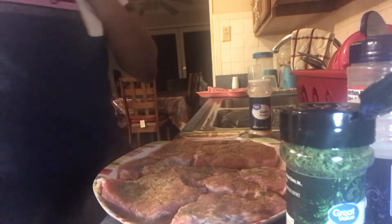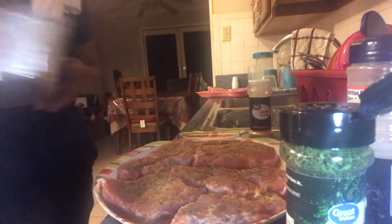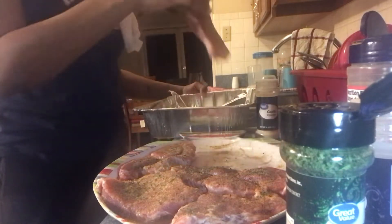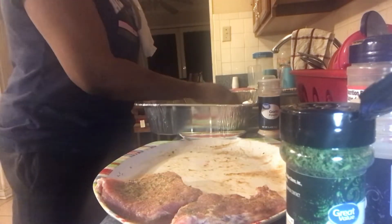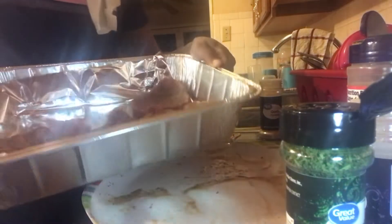That's what it's looking like. I have a lined aluminum pan and we're just gonna lay them in there. Sorry y'all can't see me but I need both of my hands. All right so I have them laid in my pan.